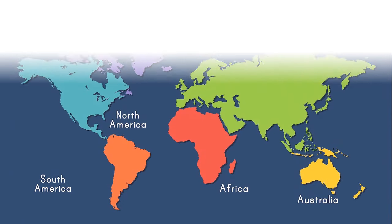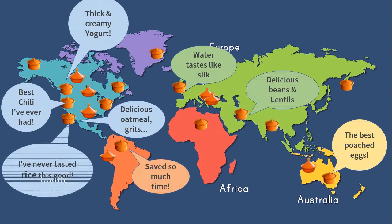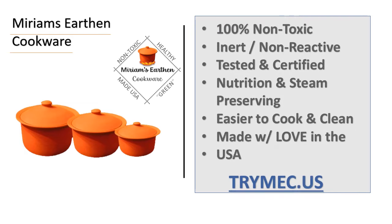Which over time only weakens the body and dulls the mind. For this reason, thousands around the world cook in Miriam's Earthen Cookware to provide fully nutritious and delicious meals for their family. Get yours today. Your health is worth it.